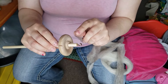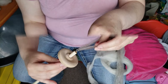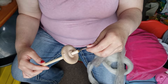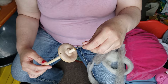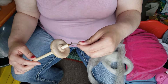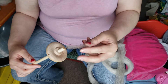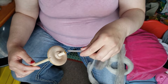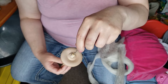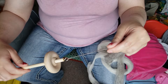Normally yarns are spun Z-twist for the singles, which we're going to be doing now, and S-twist to ply. Z-twist is clockwise, so if you want to spin your singles in the normal Z-twist, you spin it clockwise. Just add a little bit of twist. Don't worry if it's messy in the beginning — you don't want to worry about probably the first foot or so of your spinning, maybe a little more. Just add a little bit of twist, and you want to pinch at the top.